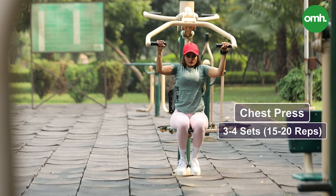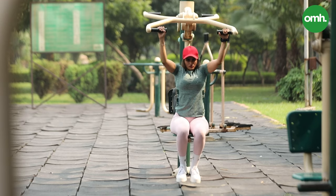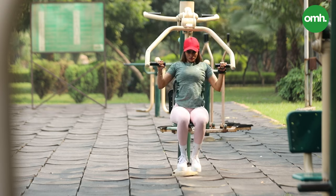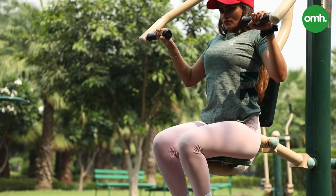Next, we are doing a seated chest press, which targets your chest muscles — which we also call the pectoral muscles. The proper form requires your back to be straight, your hands firm, and your legs grounded. This will give you the correct form.